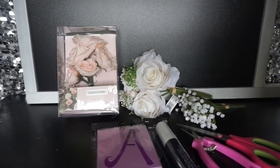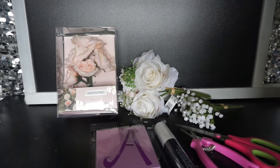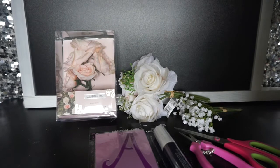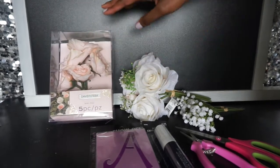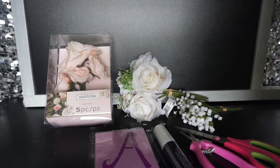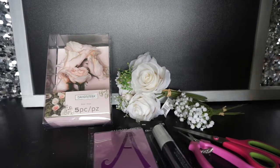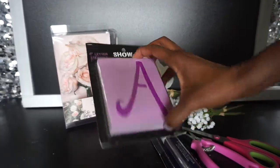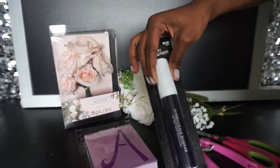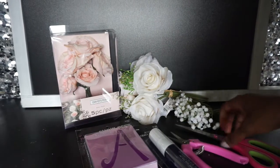Hey, what's up guys! Today I will be decorating this really cute chalkboard easel — it's double-sided and I got it from Hobby Lobby. I'm going to use these really cute flowers I purchased at Michael's; it's a really cute blush color and this is just a bouquet. I also have some baby's breath. To write the words, I'm going to use really cute letter stencils with a really cute font and a chalk marker to write with.